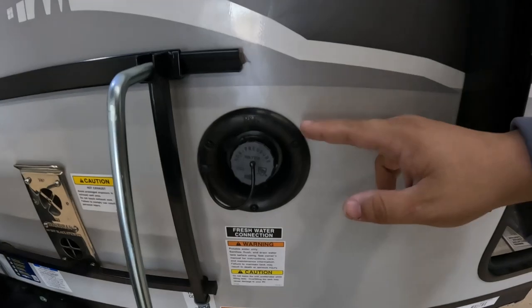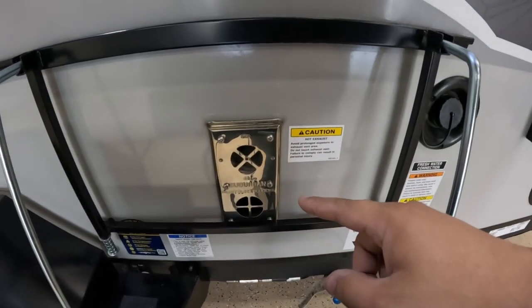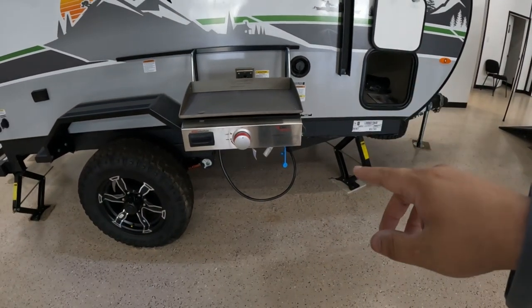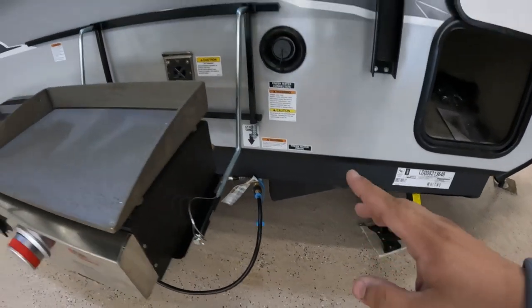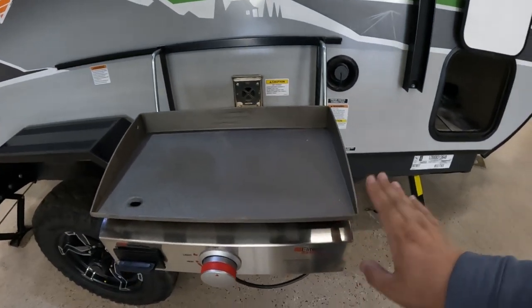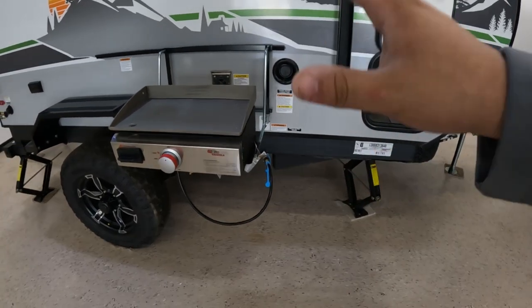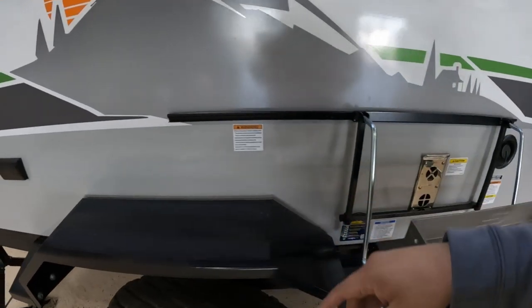Coming down, you have a freshwater connection right here. Over here you have your Suburban furnace, and then it does have a Suburban flat-top grill that hooks directly into your propane. But if you don't want to use this and want to bring your own grill, you can still hook it directly into the propane right there. It's a huge plus because it actually mounts to the side of the RV itself.